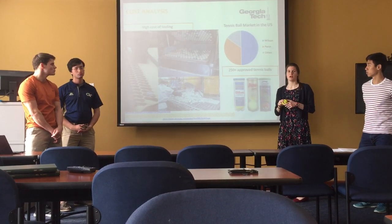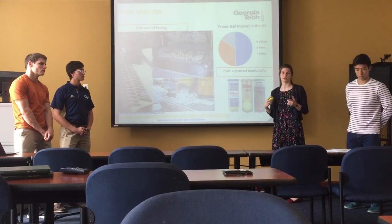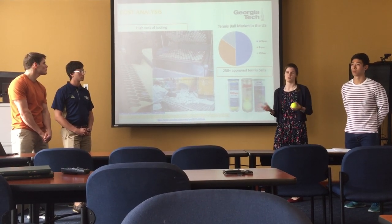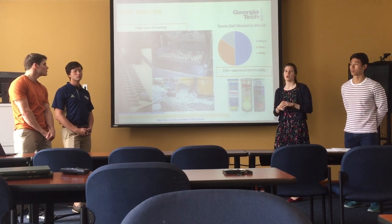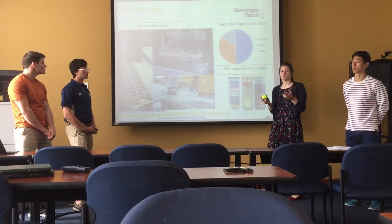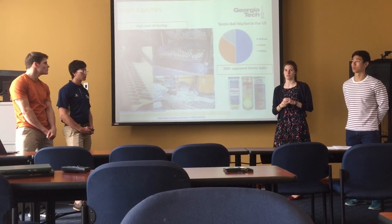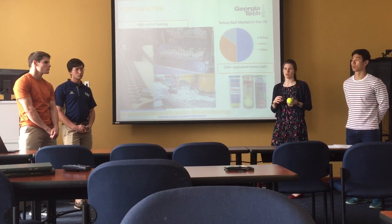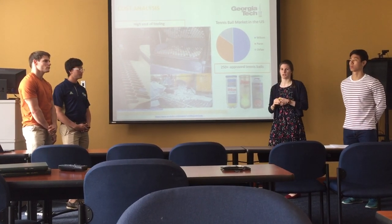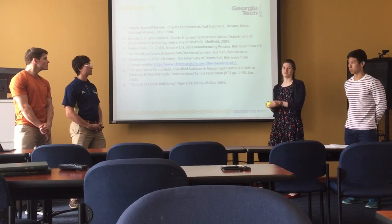In terms of cost analysis, since there is so much standardization, there is very little difference in quality between tennis balls from different companies. As a result, prices are very low and customers buy them when they're on sale, making it a very price-sensitive market. A loss leader strategy is commonly used with retail stores, where you sell the product at a loss and hope consumers buy more products to drive a profit. Overall, we do not recommend that a company enters into this market, because you won't be able to generate the profit needed to overcome the capital investment from the initial high tooling costs. These are our references, and this is tennis balls.